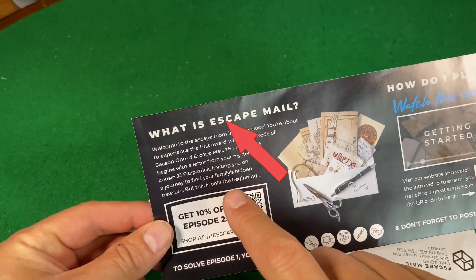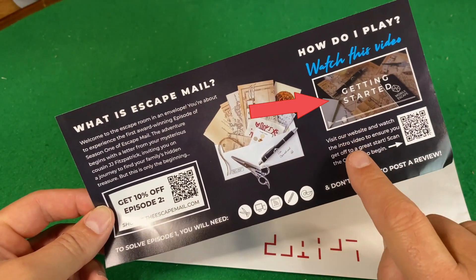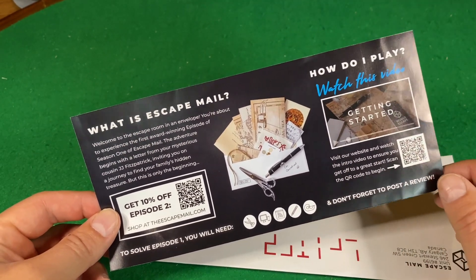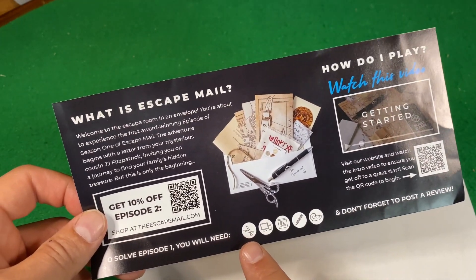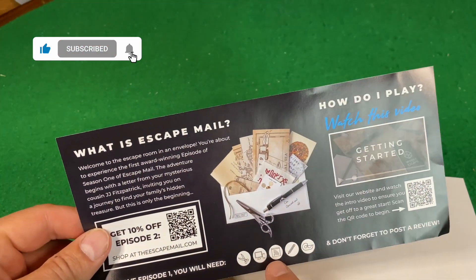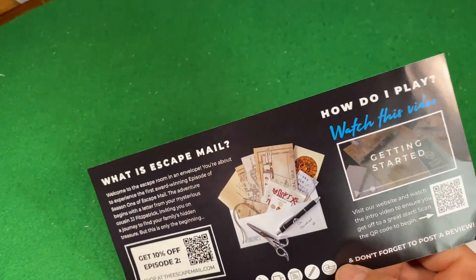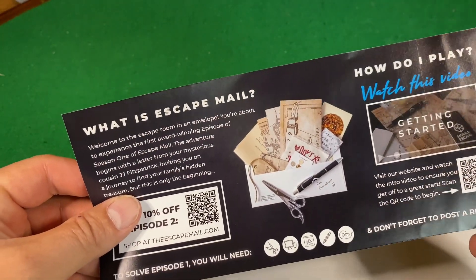What is Escape Mail? It's an escape room in an envelope. To solve the puzzle, you'll need scissors, which I have; my computer, which I have right over here; an internet connection; a pencil, which I have — I guess a pen, I hope that's good enough; and also tape, scotch tape, which I have. So I'm going to watch the intro video and then let's do it.